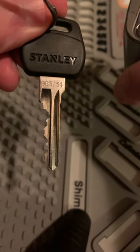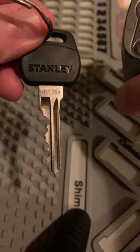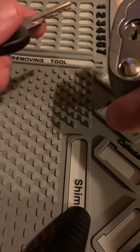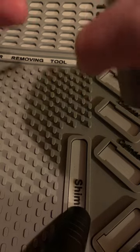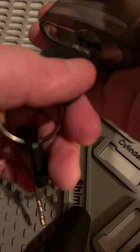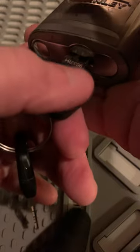You can see the key code on here. I just happen to know someone who now owns a Lishi tool. Unfortunately, what they ended up getting apparently didn't take care of quick-set locks. So I want to keep my fingers crossed for Slade.